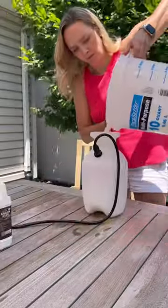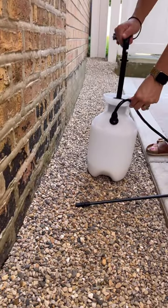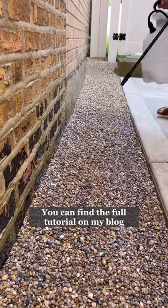Will I use it again? If I have a small area to tackle, yes. But I think it's too pricey to spray multiple coats on a large area. You can find the full tutorial for using mulch glue over on my blog.